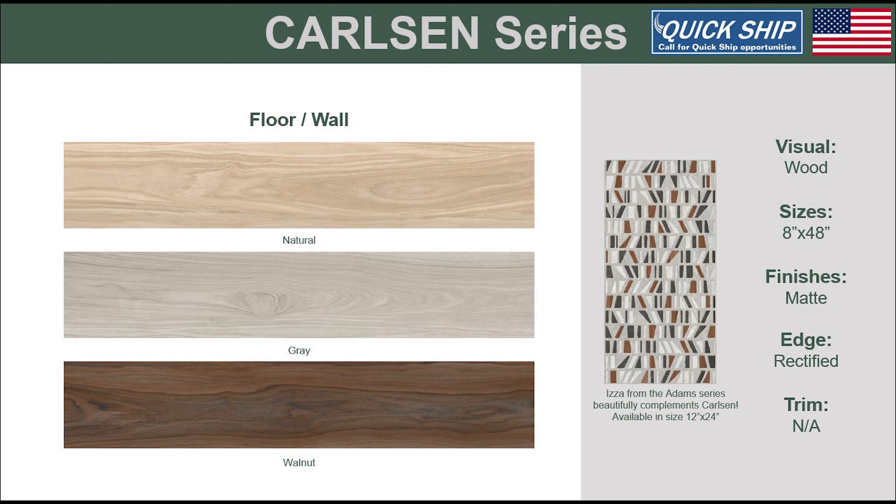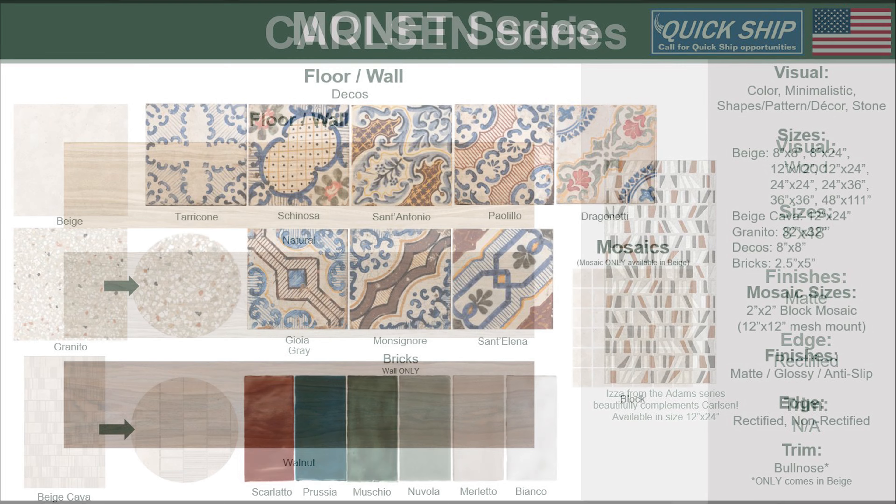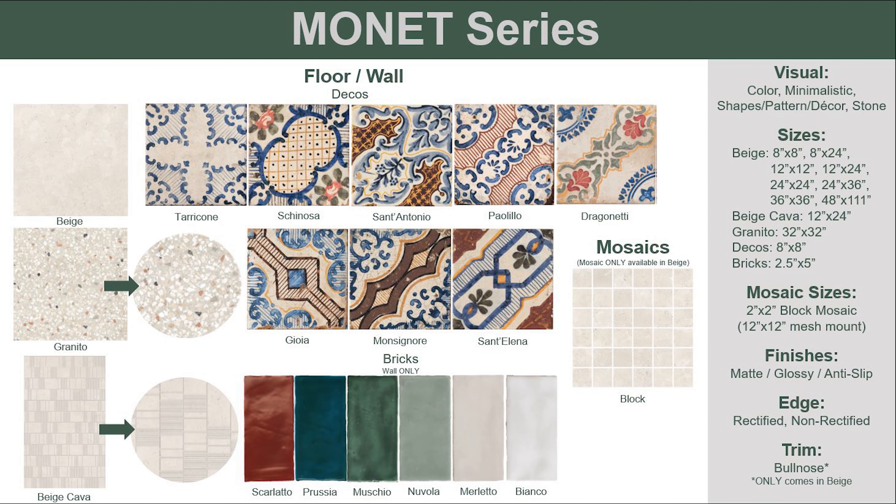Carlson is a wood look series, also USA-made. Three distinct colors are offered in the 8x48 plank. Pair Carlson with the accent top from Adams, as these series complement each other nicely.